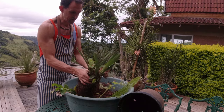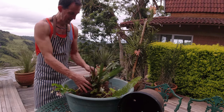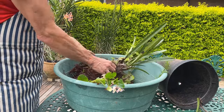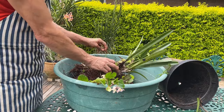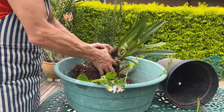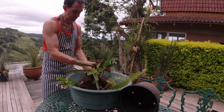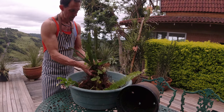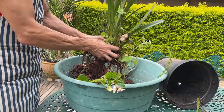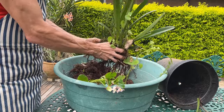These Cymbidiums are quite light hungry — they like lots of light. I would give them a maximum of around 30 percent shade. They do really well with some direct sun during the day, and also do really well mounted if you are able to keep up with the watering needs during summer, because they come from monsoon areas that get heavy amounts of rain during the summer periods.